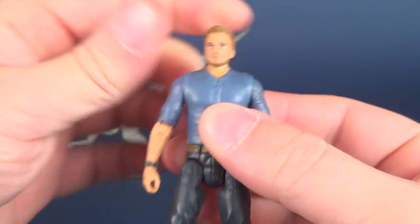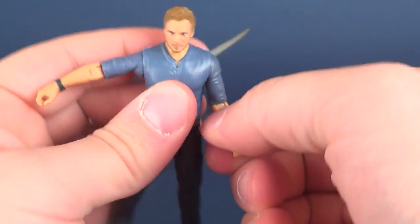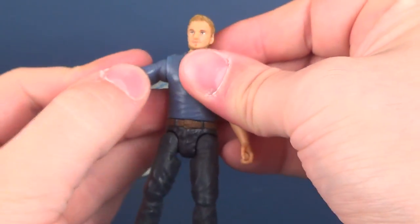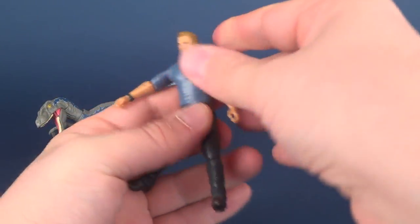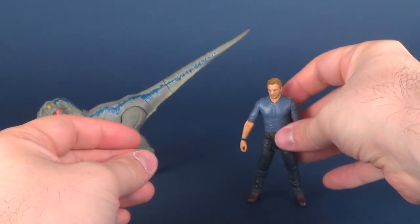Head rotates all the way around. Shoulders, arms, bend the elbow. You guys can see how much posability these guys have. Arms, torso rotates, legs split, point back, bend at the knee, and lower leg. So pretty much not a whole lot different happening here.